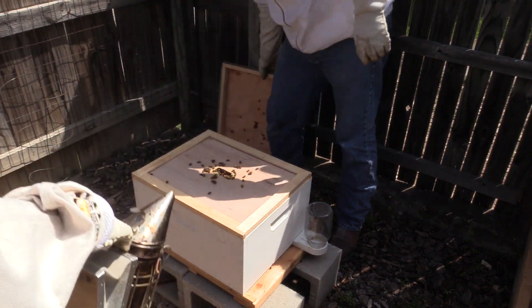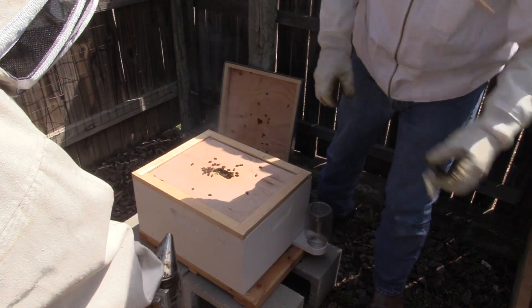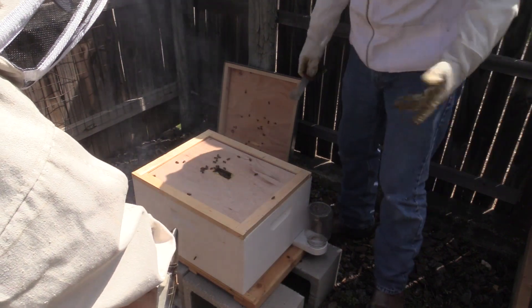Look at that. Now we're also looking for how much fill is on the frames in there. At about 80% fill ratio, we're going to have to add another deep brood, which we have.